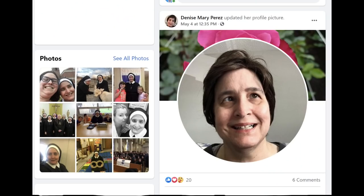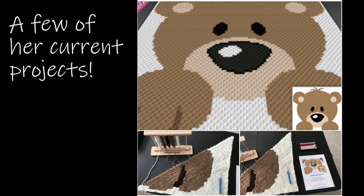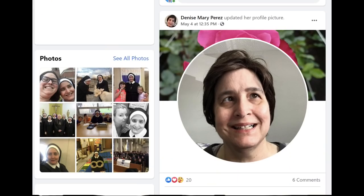Several of you have asked for an update on Sister Margaret Mary. Well, here she is rocking her new wig. Unfortunately, the treatment in the clinical trial didn't work for her cancer. But she's got an appointment this week for a new plan of action, so let's keep those prayers and positive vibes going. Her attitude's great and she's keeping busy as usual.